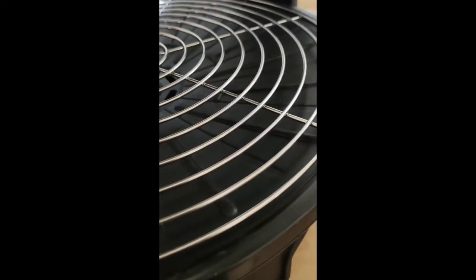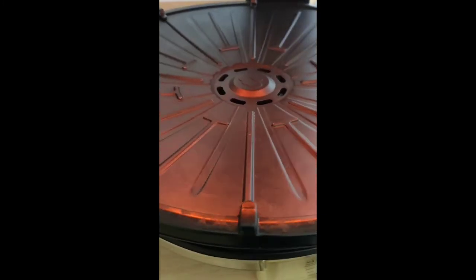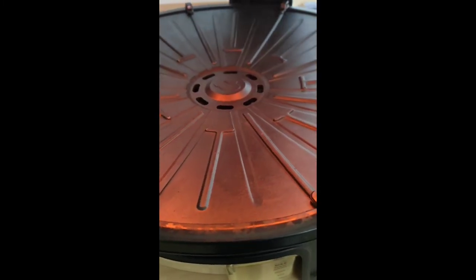Before heating up our grill machine, we'll remove the metal rack first. I'm using 280 degrees. We'll wait for the grill to change color — once it turns red, we can arrange our sliced marinated eels.